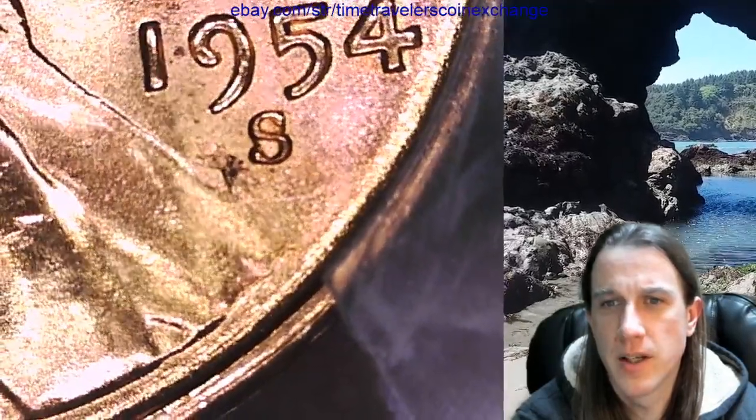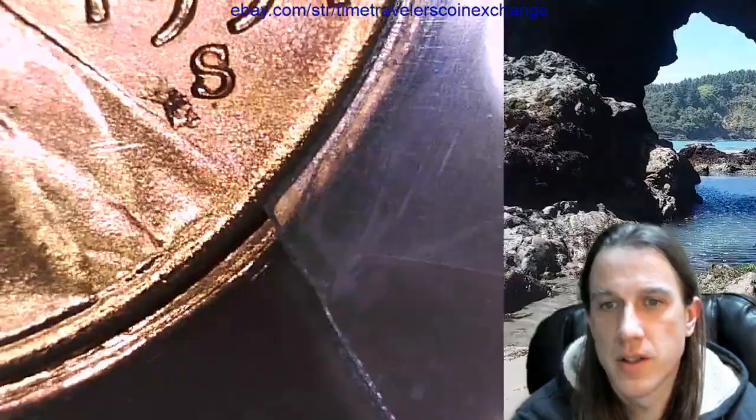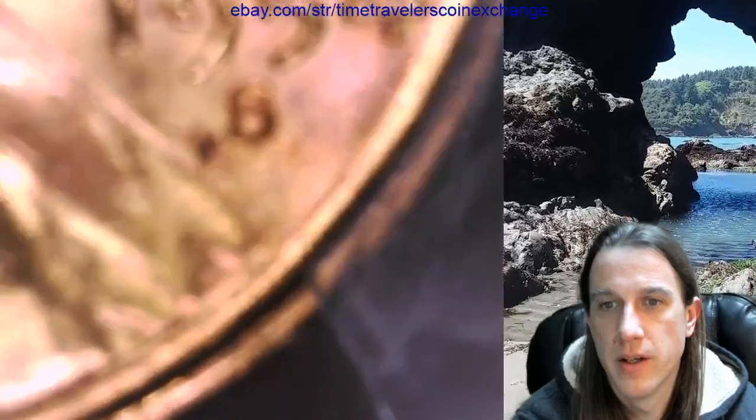Let me know what you guys think. The top serif and the bottom kind of look like they're split. There also looks like there might be a little bit of bonus metal underneath. Why don't we zoom in? Zoom in again.